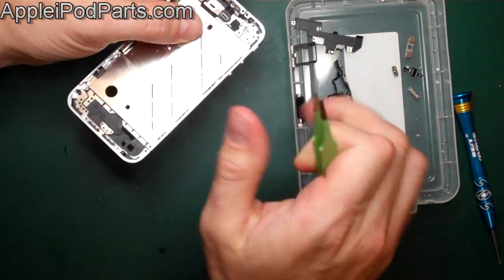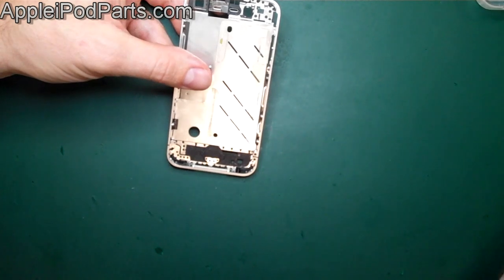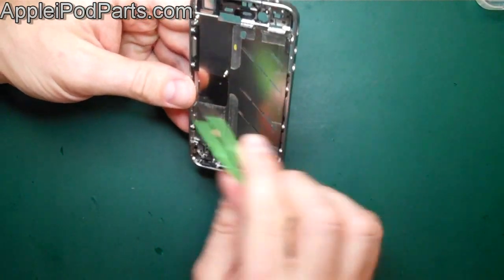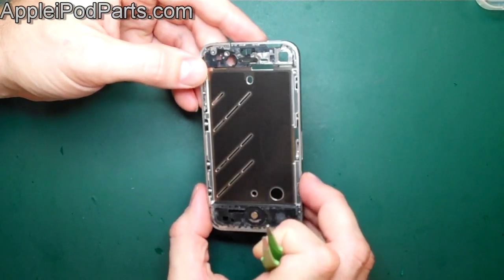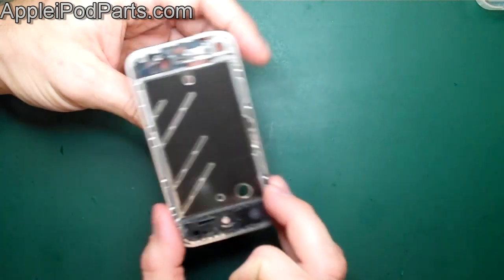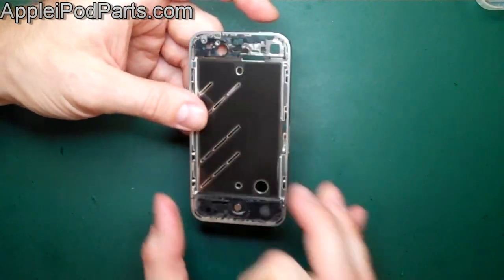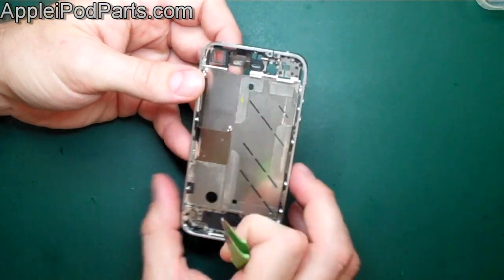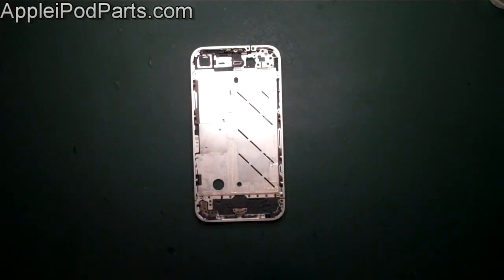There you go — complete disassembly of the iPhone 4 in its entirety. It seems a lot harder than the 3G and 3GS with so many little nooks and crannies, but the screen looks scarier than it is — once you've done a few they're dead easy. The engineering on this whole phone is so neat and well-machined it's lovely. Now we're looking to rebuild it.